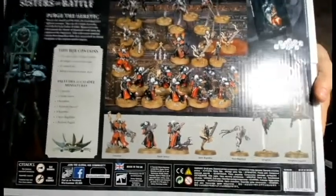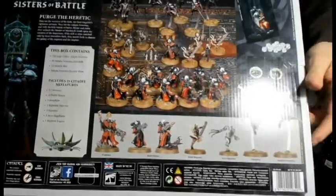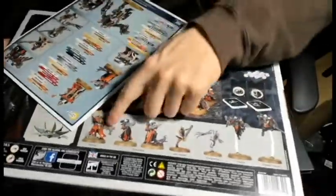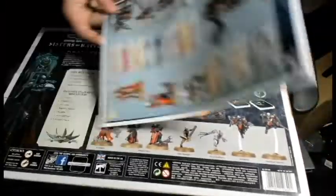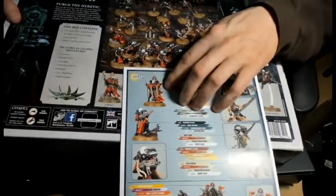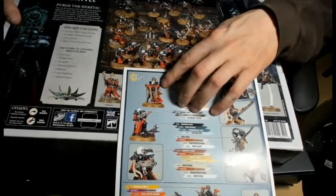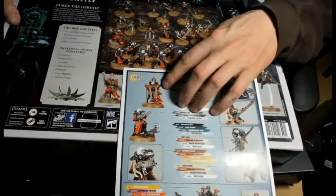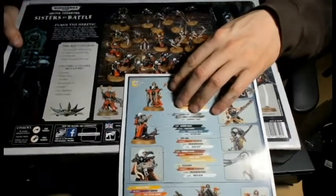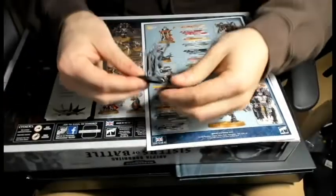That Canoness is not on the back of the box. It's this Canoness here, and it definitely says it comes with only one. Oh, there's a Canoness right there. If we put them next to each other... I can't tell 100% but it doesn't really look like an alternate build - they look pretty different. That's interesting. I already have that model, I still haven't even painted it.